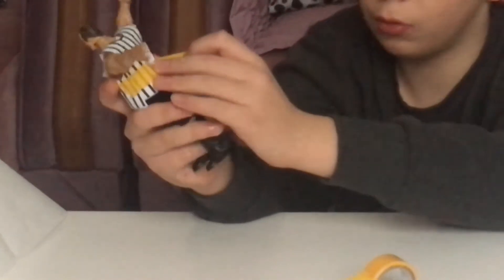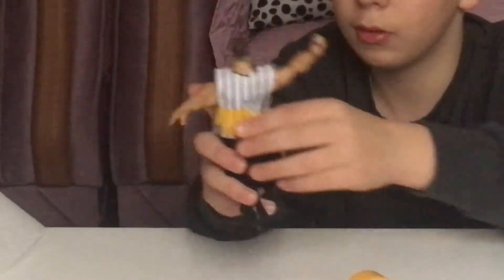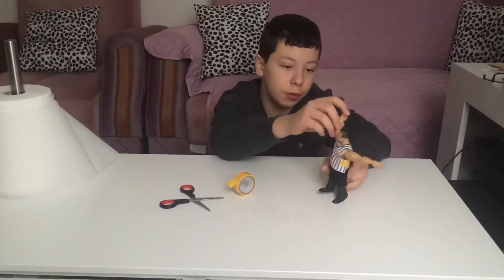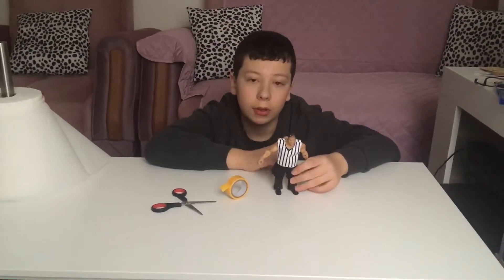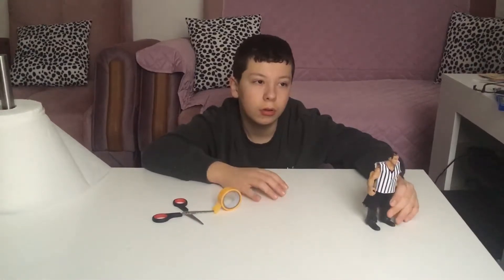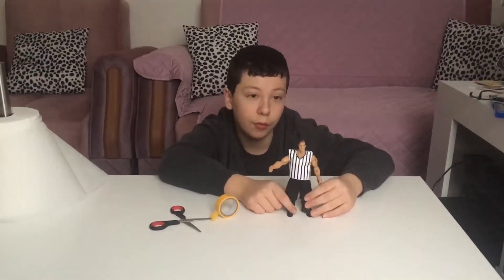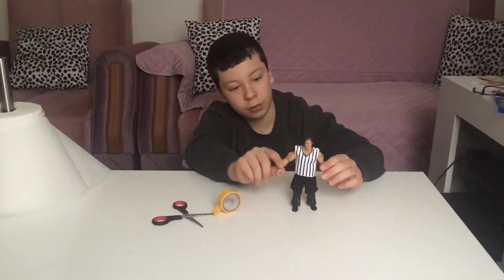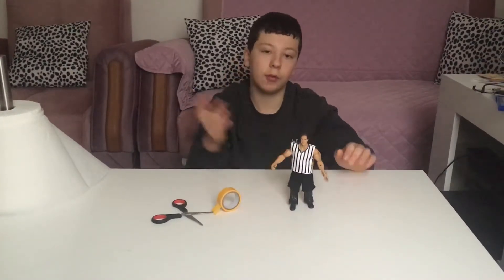This is what's supposed to happen — you just tape it like that. I finished the referee figure. I had to make that shirt — I just threw it on the table. I found it from last year. It's easy to find; I got it from Poundland.